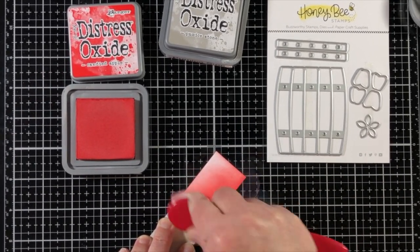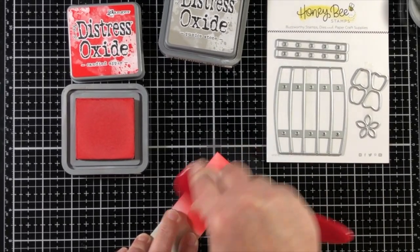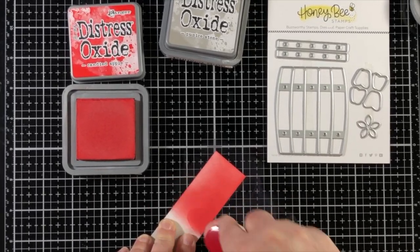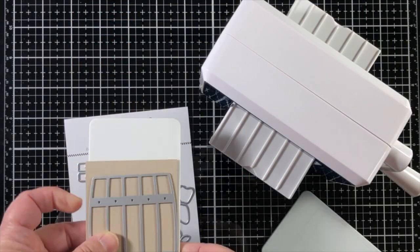I'm taking a scrap of 110 pound Neenah cardstock that just came out of my scrap bin. I'm sure we all have loads of those little strips of paper, and it was the perfect size to add color to for some die cuts.